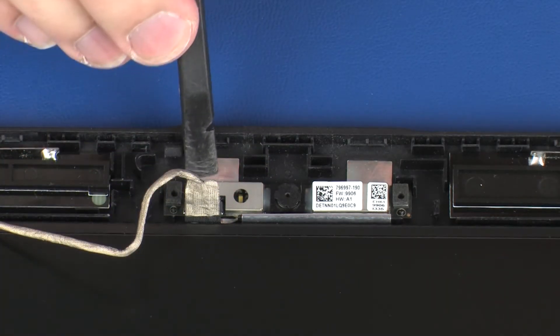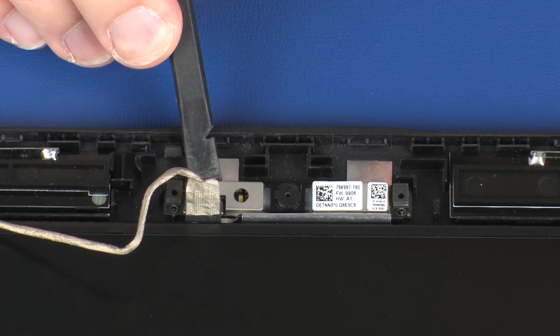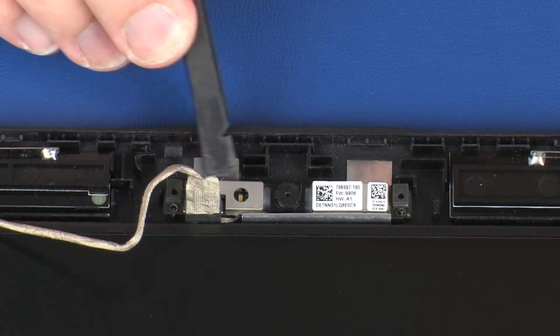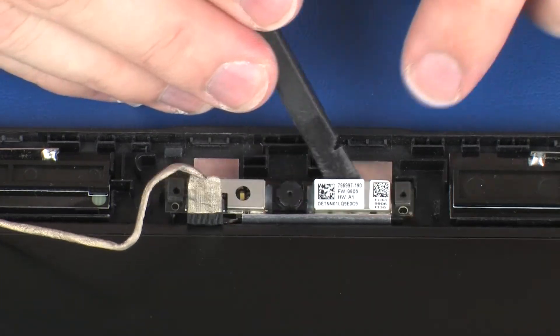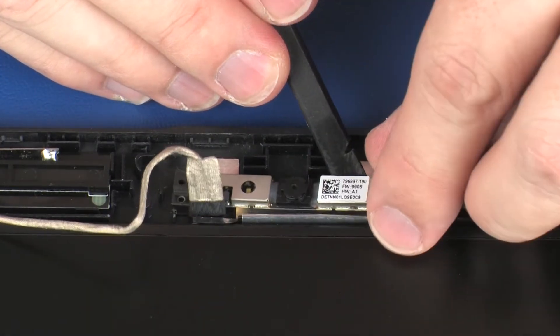Using a flat, non-conductive tool, carefully remove the webcam board from the adhesive that secures it to the display enclosure and lift the webcam board off of its alignment pins on the display enclosure.